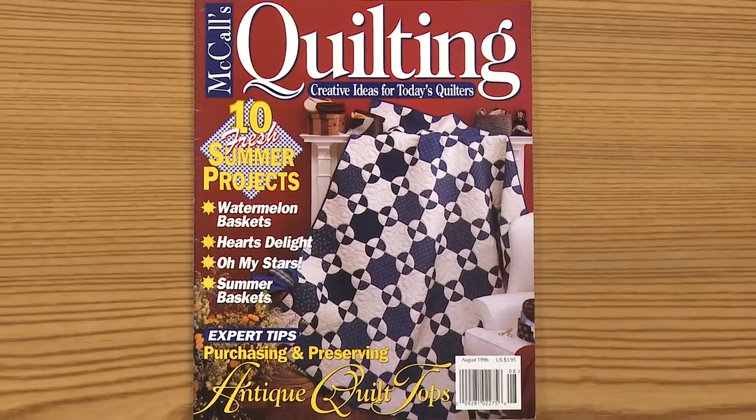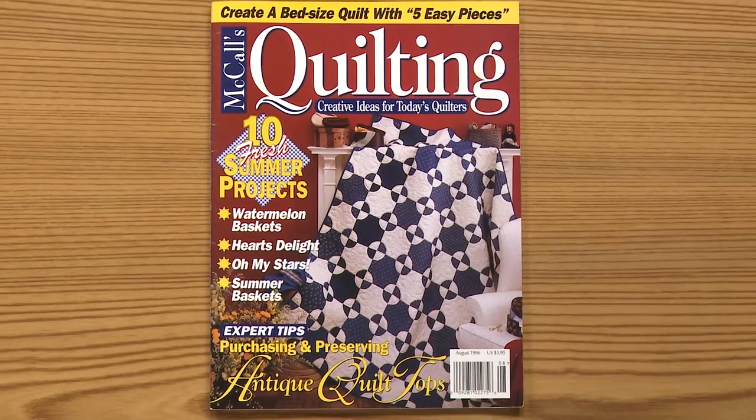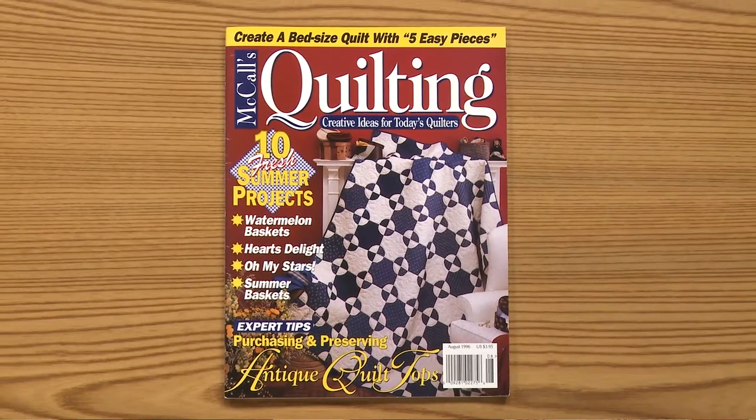I chose a quilt from the August 1996 issue — it was a cover quilt designed by Lynn Dash using the classic mill wheel block. I really liked that pattern because I'm always drawn to curved piecing. I find it challenging, so it's fun, and I'm usually happy with the results with the curved piecing.